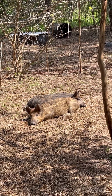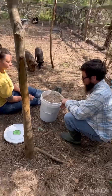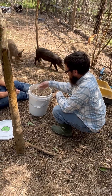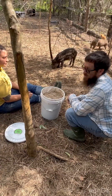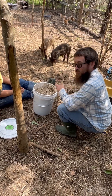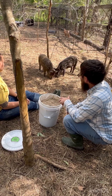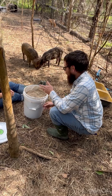We're going to raise them for close to a year and get us some meat. We're about to dump their feed now. For the feed we've got some hog pellets, some corn, some sweet feed in there, rice bran, and of course the kitchen scraps.